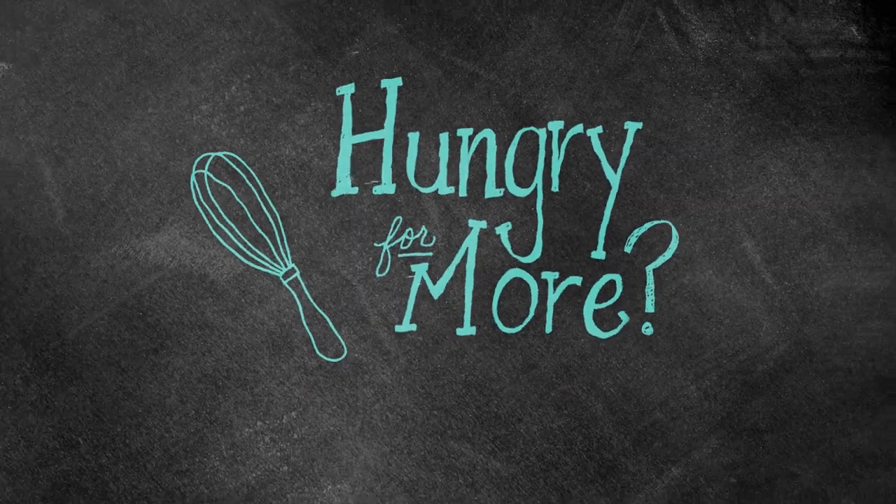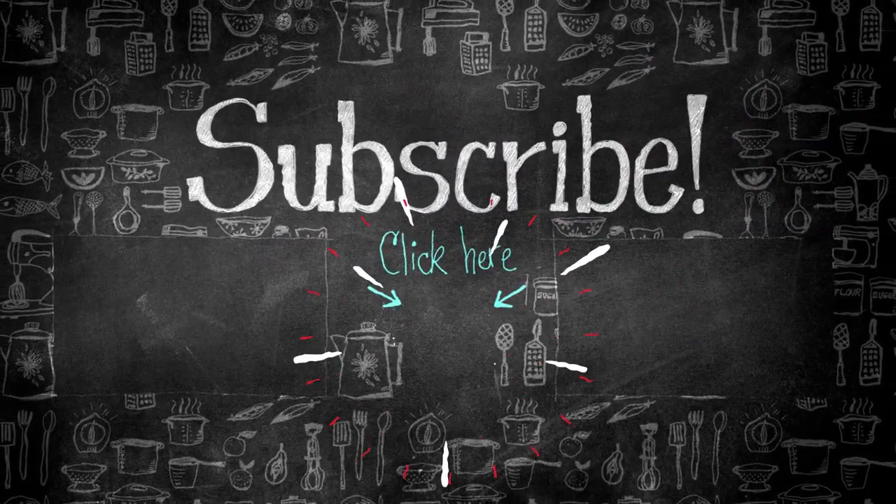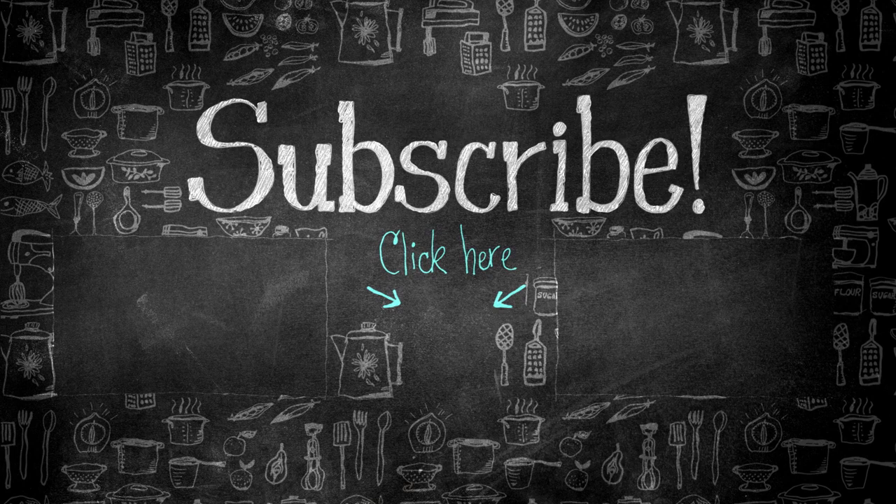For more videos, be sure to check out YouTube.com/FoodNetwork — the only place for videos by Food Network.